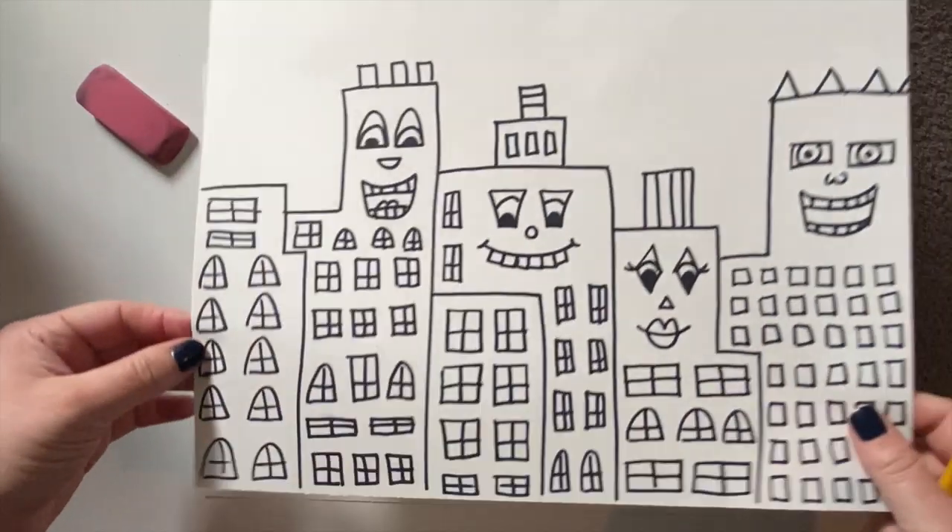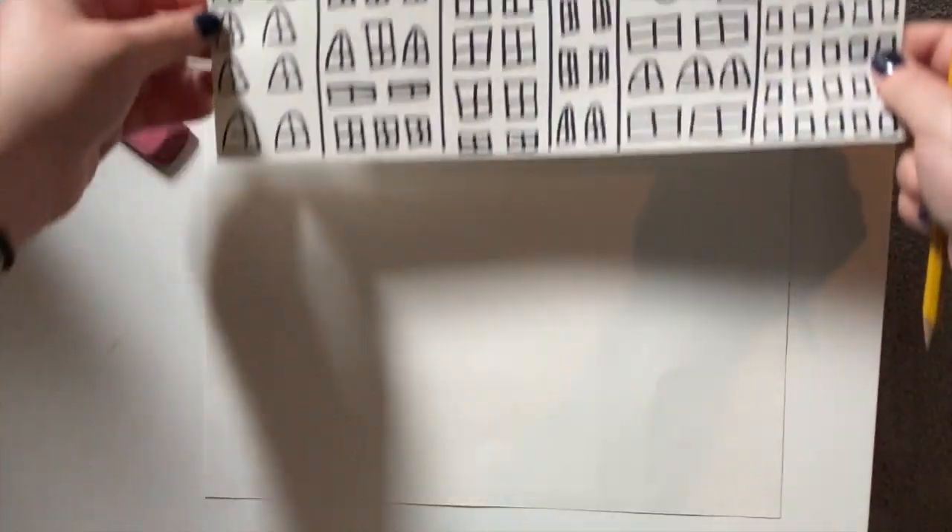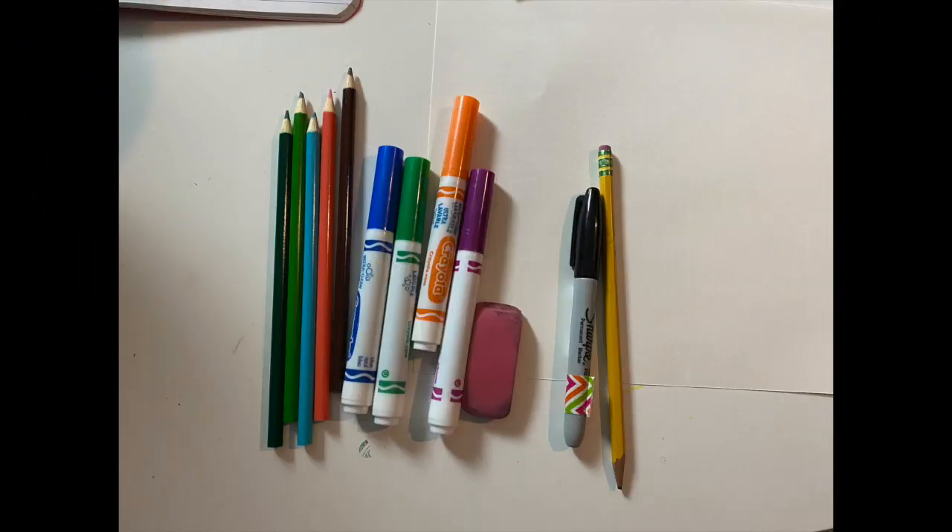Today we are going to learn how to draw our very own Rizzi style cityscape. To begin, you're going to want to gather your materials. You're going to need a piece of paper, a pencil, and some other suggested materials would be a black Sharpie or any kind of marker to outline. Markers or colored pencils will work well, and crayons or even watercolor paint could also be used.